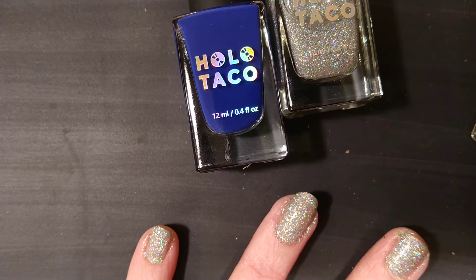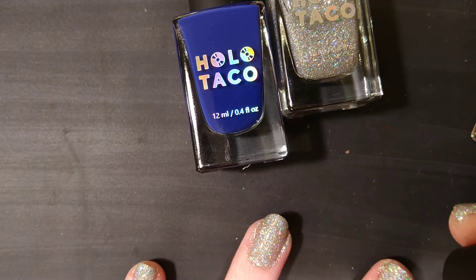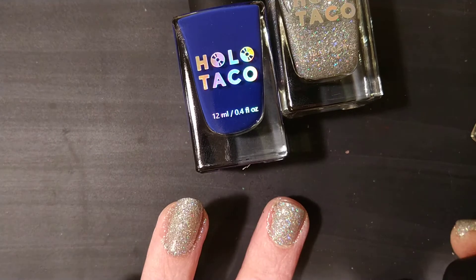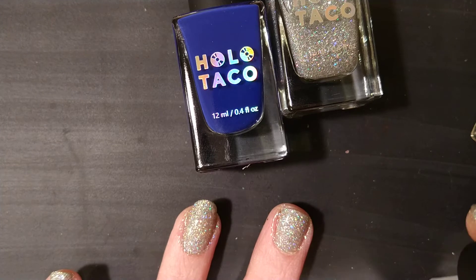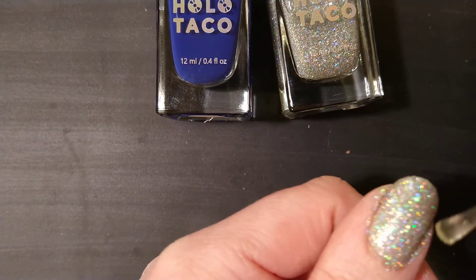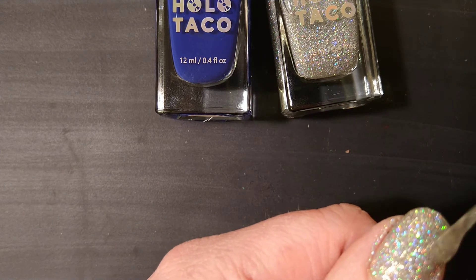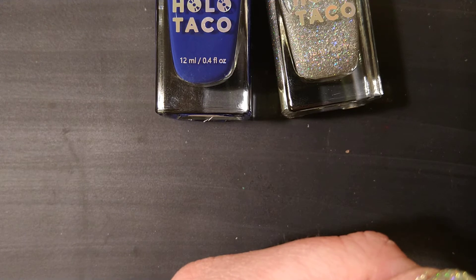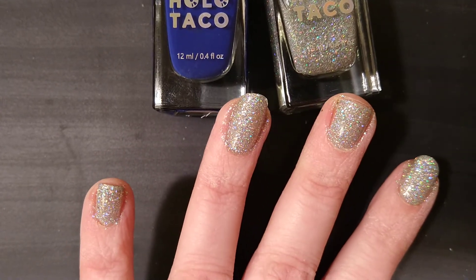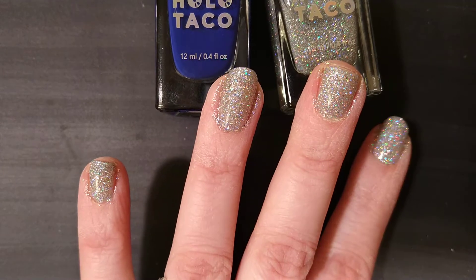It doesn't actually say this is a quick-dry taco, but Christine is known for using quick-dry products, so I'm hoping that's the case. We're going to apply this, then off camera I'll clean up my nails and apply a liquid latex barrier. Hopefully my nails will be dry enough to stamp by then — generally you want to wait 15 minutes or more before you stamp. That's one of the reasons I really like the Out the Door top coat brand — it dries so fast.